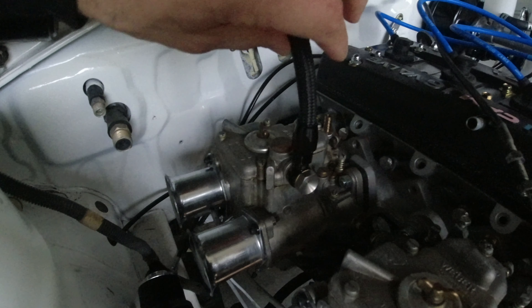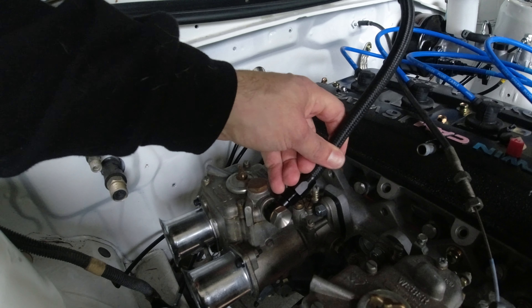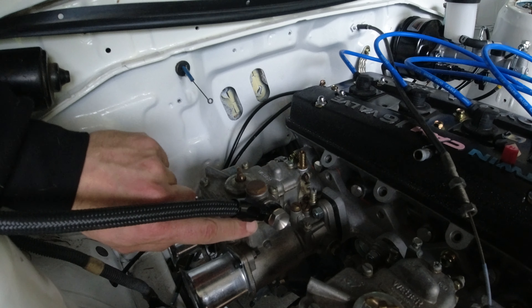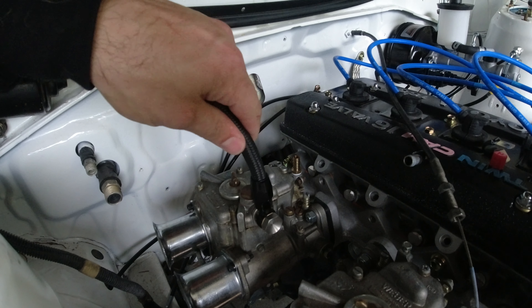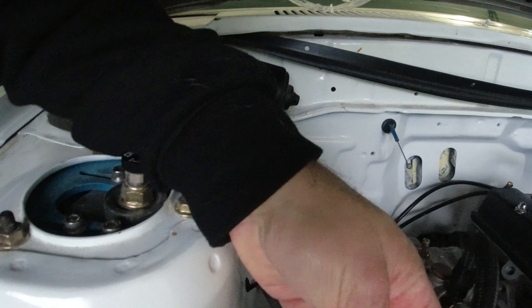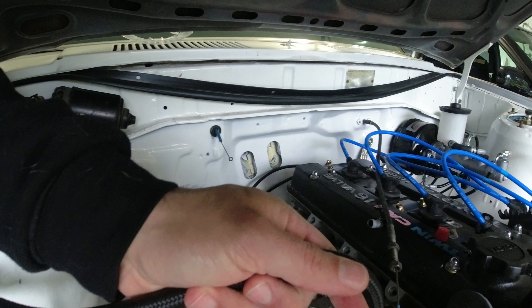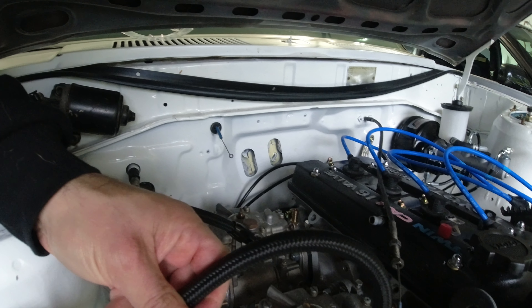The AN line has to go into the carburetor vertically because if I go horizontally it hits this little plug here. But putting it in vertically makes it too short to reach my fuel pressure regulator. Same issue on this side - if it goes in vertically it doesn't reach the fuel pressure regulator. I'm just going to redo that really quick.